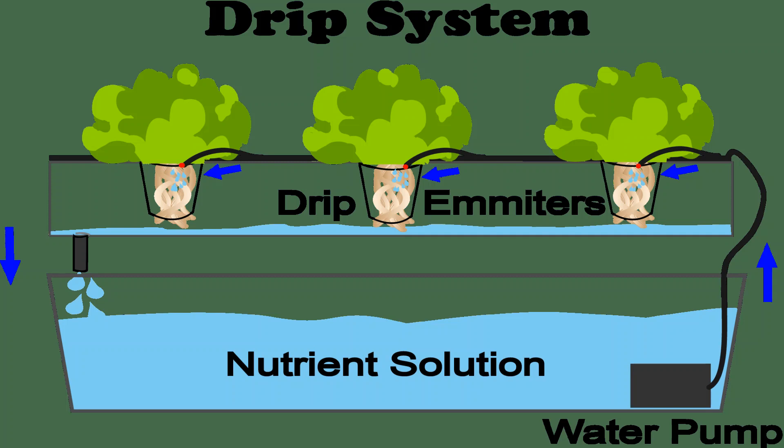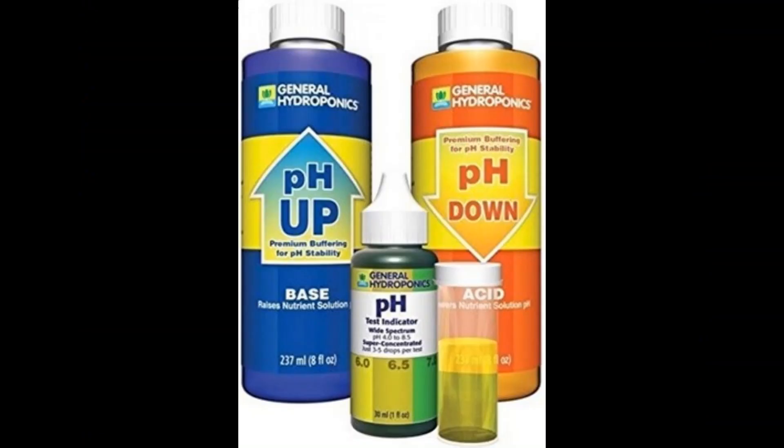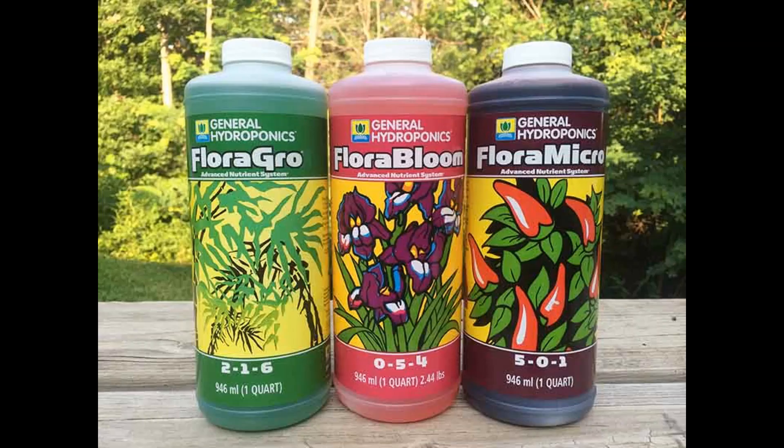The pH should be 5.5 to 6.5. We use a little salt. The nutrients include ammonium phosphate, magnesium sulfate, and calcium nitrate. We use many nutrients — you can find them online and use them organically.